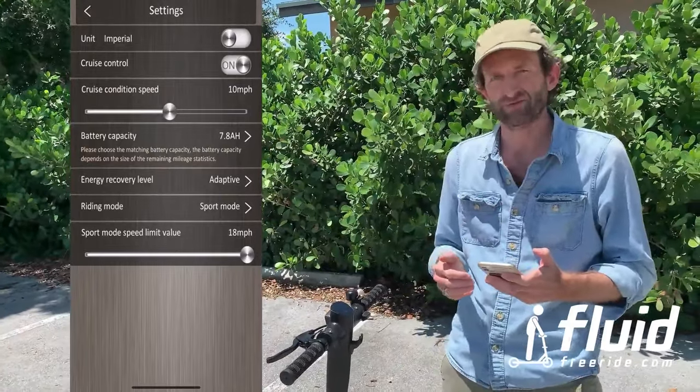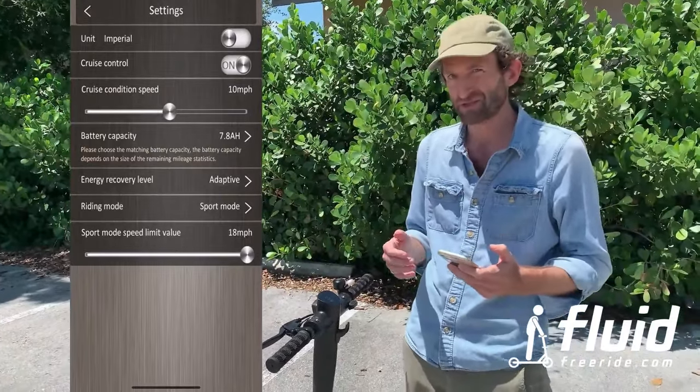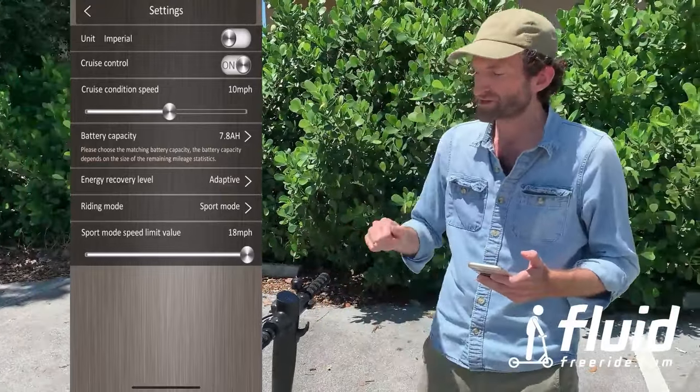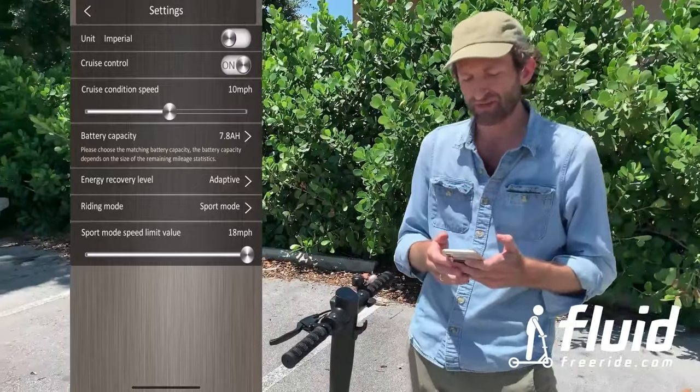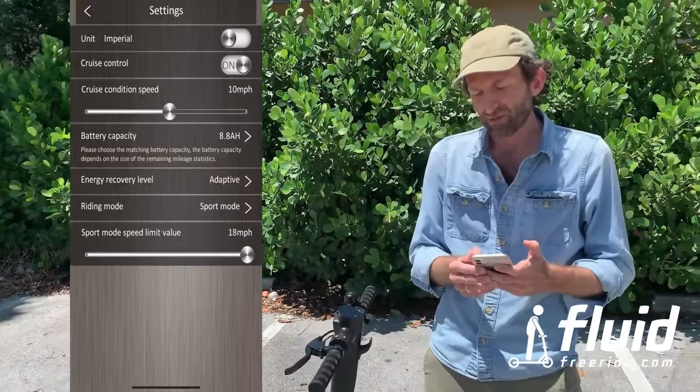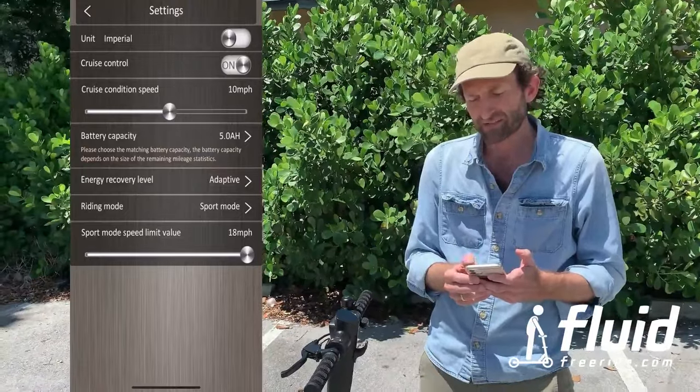Initially I would recommend turning cruise control off — it's just a safety measure. It will feel weird potentially if you don't know what's coming. First learn how to ride and then you can experiment with cruise control. Here you can select the battery capacity — you want to set this to 7.8, that's the battery in here. And that will govern how the display shows your battery charge.